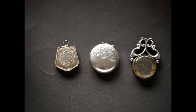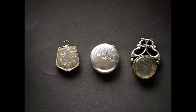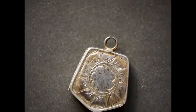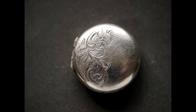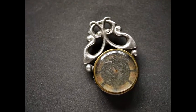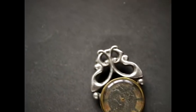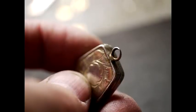Welcome to the silver locket repair video, in which I'm going to repair these three lockets. This locket has a very worn top ring, so we're going to replace that and solder on a new bale. This round locket has the top ring missing completely, so we'll have to fit one. Lastly, this is an early 1900 Art Nouveau watch fob with a compass attached, and the bale attachment is missing, so I'll need to replace that.